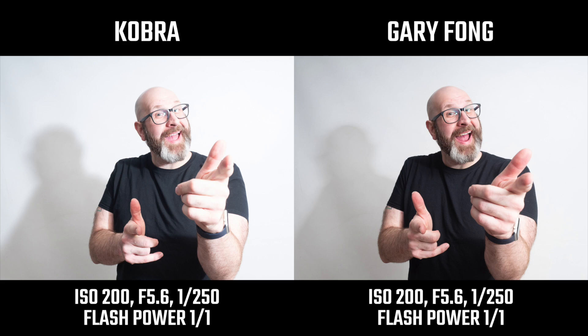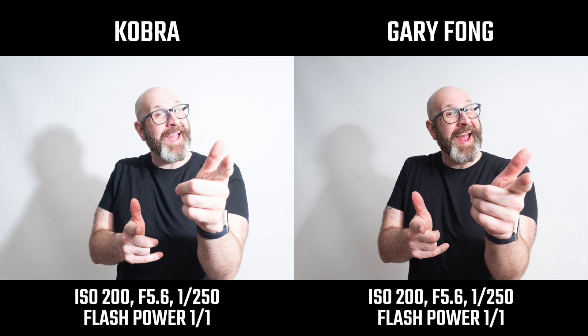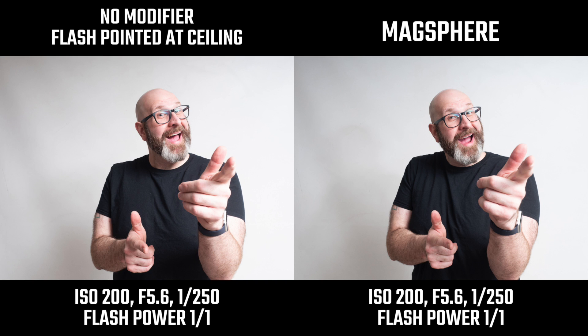Comparing the Cobra to the Gary Fong off-camera, the Gary Fong is also throwing some light forward and the shadow qualities are basically identical in terms of softness. The next shot comparing the Cobra to the Mag Sphere: because the Mag Sphere doesn't throw much light forward, you get a shot that's pretty close to identical to the bare flash being pointed at the ceiling by itself.